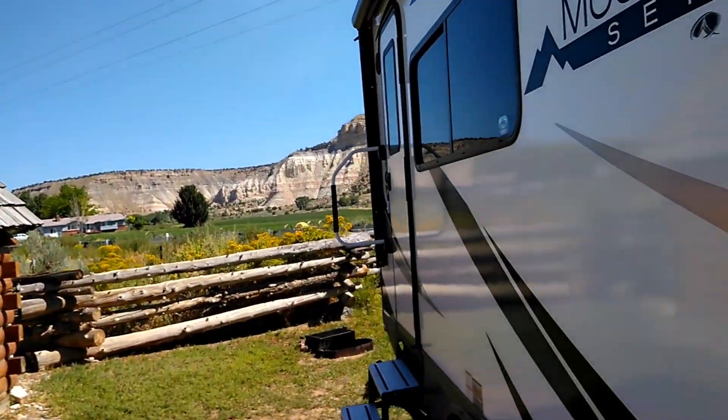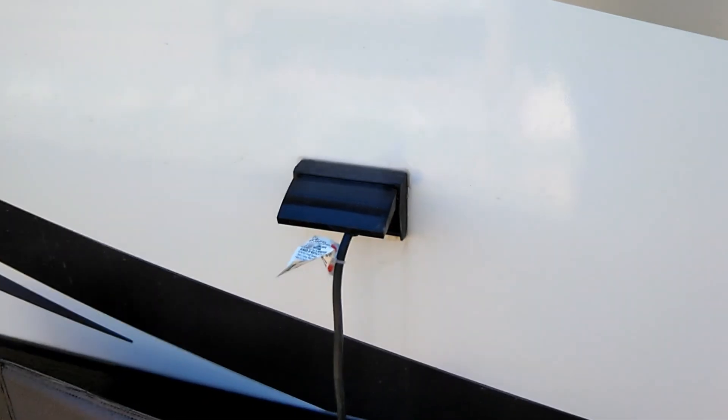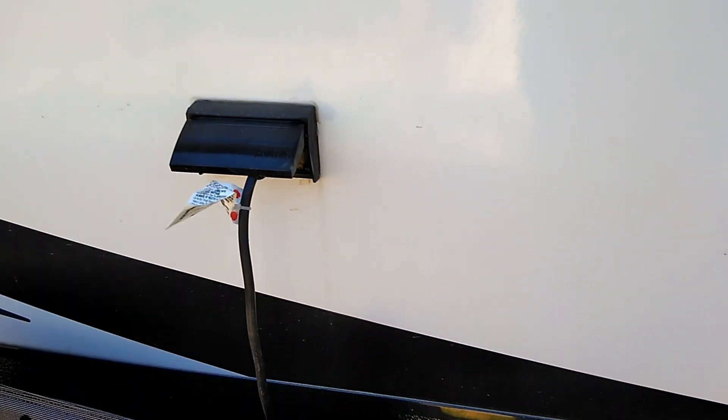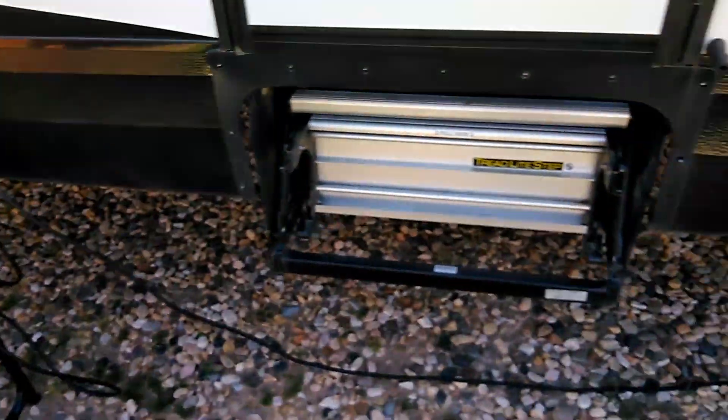Good morning folks! While I'm outside, I'd like to show you something. Let me turn the camera around. My wife and I are in an RV park and we don't need our generator because we have full hookups. So right now I have a cord running from my RV and into my pickup truck.